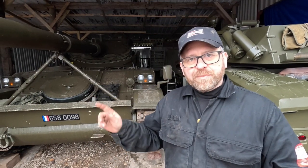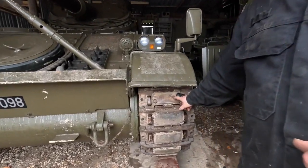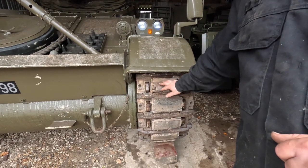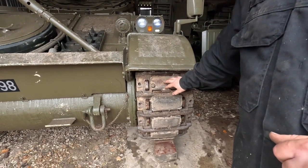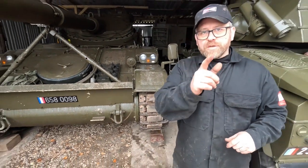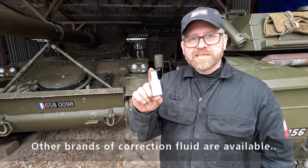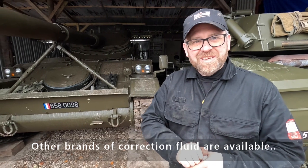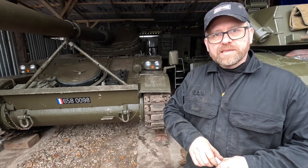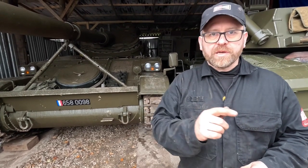Just noticed as I'm climbing into the tank that we're actually missing a trackpad. These are simply pieces of rubber that are bolted to each one of these links in the tracks to enable us to drive on the road. As soon as you see a trackpad missing, we call for this Tip-Ex. You can use chalk, but what we're going to do is mark which link in the track is missing the pad so we can change it and put a new one on when we're inside the workshop.